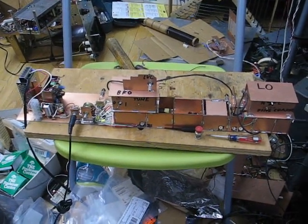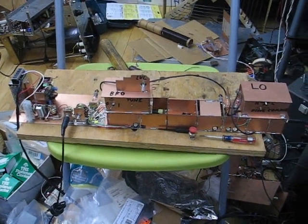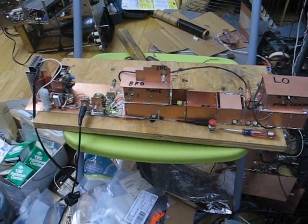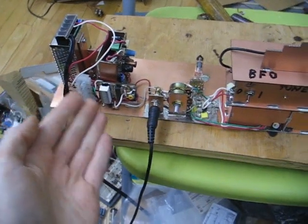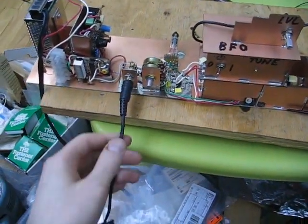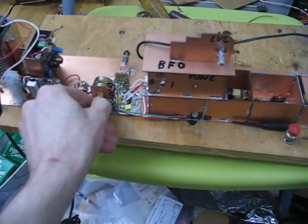Hi guys, so this is my white noise generator, or actually part of the equipment I'm going to use to illustrate it. First of all, this is the radio receiver that I built, that I've already shown some pictures of. I've got a power supply input, indicator, audio output — this is right now just going to an audio amplifier, so you can hear the quiet crackle in the background.